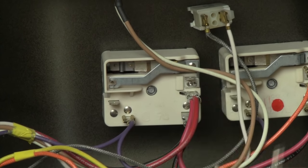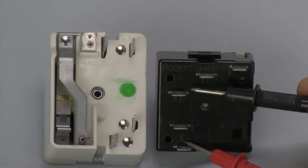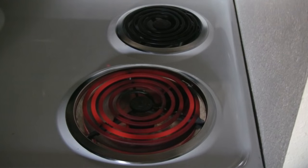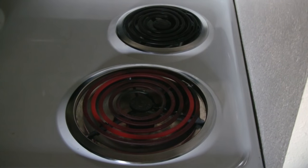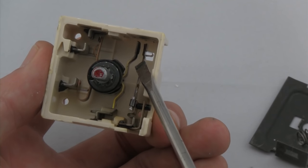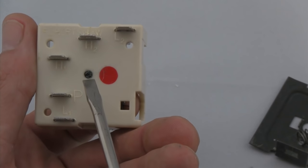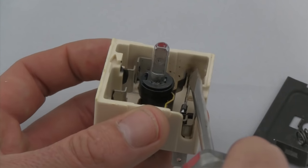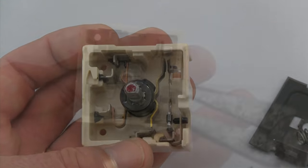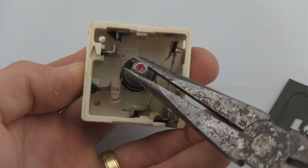An electric range burner switch — also called an infinite switch — is a very interesting device. It's often assumed that this style of switch fluctuates the amount of current supplied to the burner to control heat, but in most cases this is not true. Except for some high-end stoves that use a potentiometer, the more commonly used infinite switch has an adjustable temperature-sensitive bimetal contact that opens and closes one of the two 120-volt circuits, cycling the burner on and off to maintain the desired temperature. Setting the burner to high places maximum physical pressure on this flexible contact, making it harder to flex open, while a lower setting reduces that pressure, making it easier to flex and open.